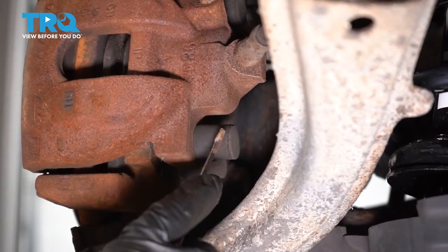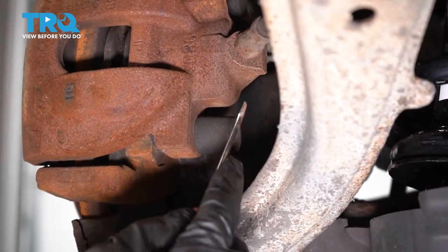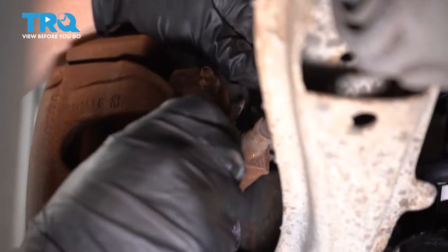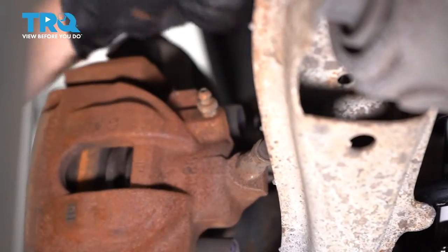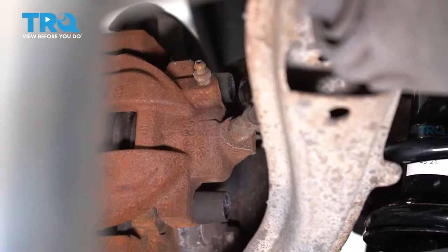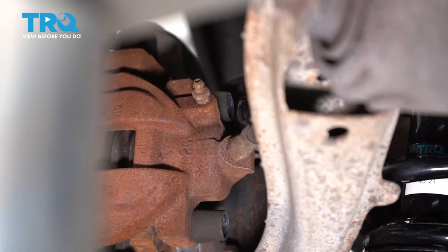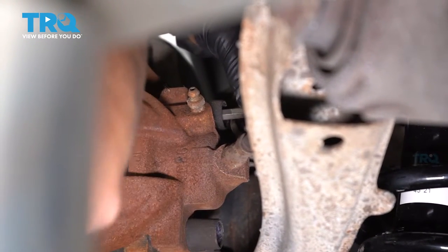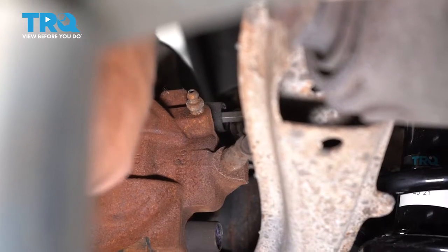Locate the caliper. These are the caliper sliding boots, and they have covers on them, so we're gonna pop these covers off — bottom then the top one. We'll get our Allen head socket to move the caliper pins. A 7-millimeter Allen head is the size of the slider pins. Put the Allen head socket right in there and take the pin right out.